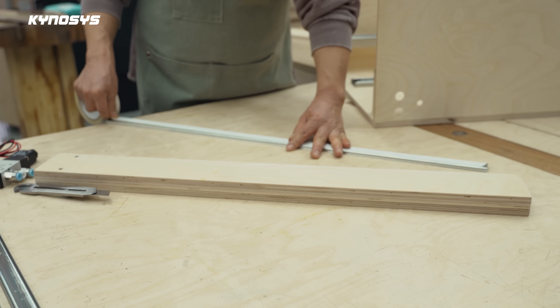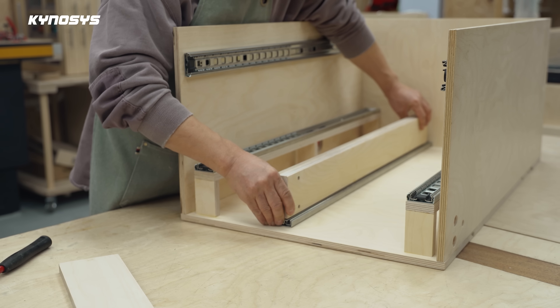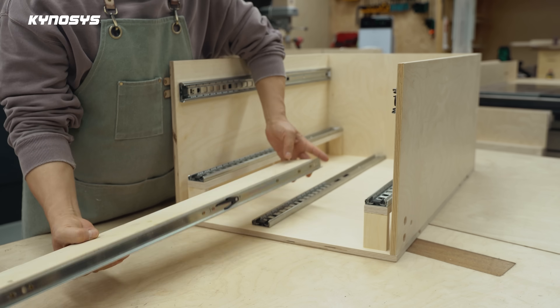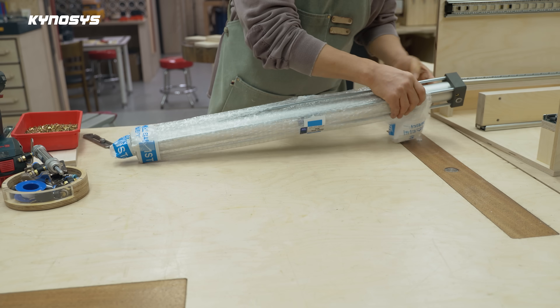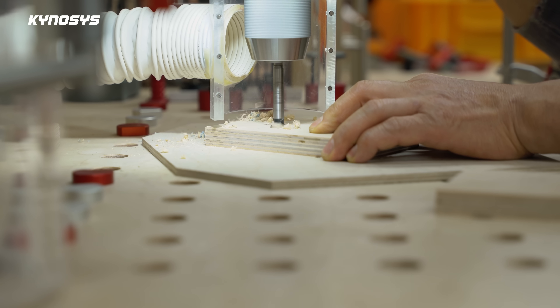Install the guide bar to move with the cylinder rod. This guide bar is required for the installation of the stopper. Install the fixing plate on the rod on the cylinder and fix the guide bar. I used the cylinder with a diameter of 40mm and a stroke distance of 650mm.